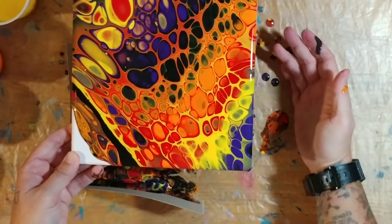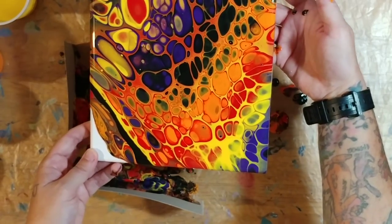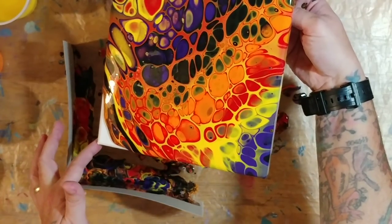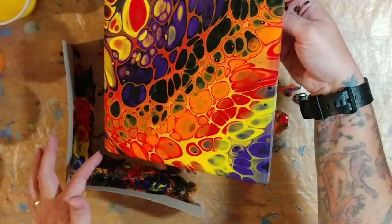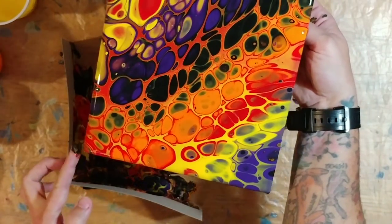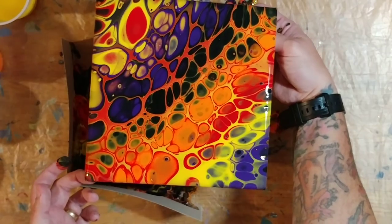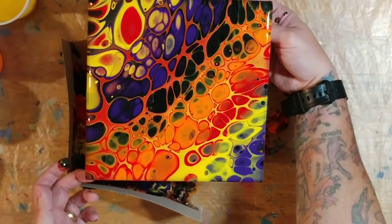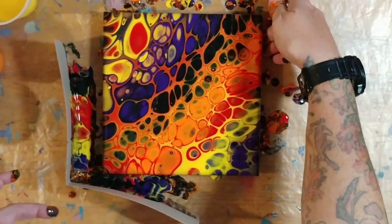I've got one more corner to go. Trying to decide whether to use the corner catcher or just let it all pour. Going slowly, slowly, slowly — you want to get enough paint off so it won't crack when it dries. I missed that corner a bit — there we go. I'll bring it back a little bit and that is going to be it. As I sit here and talk it's going to get a few more cells, but I really don't want any more little cells. There we go — oh, that's a pretty one!